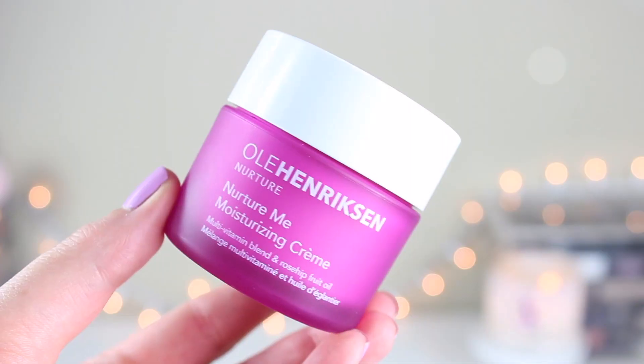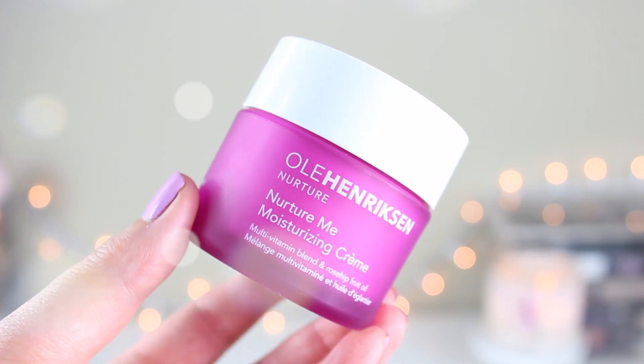I forgot to mention I started out with this Ole Henriksen Nurture Me Moisturizing Cream, which I also got from Octoly. This is a really nice moisturizer in really cute packaging. I've heard a lot of good things about that brand. It's really moisturizing and I like it. The only thing for me is the smell — it smells like bubble gum and I hate the smell of bubble gum. It says it can be used AM or PM. I would use it in the PM because there's no SPF and I like my morning moisturizer to have SPF. But this is heavy enough for me at night, which I like.